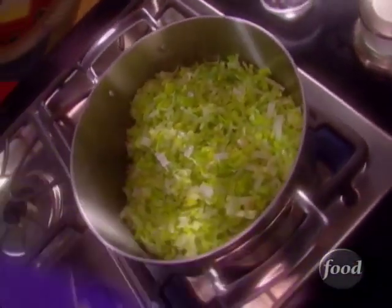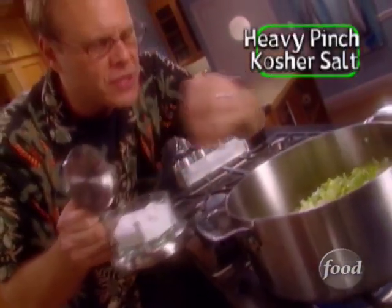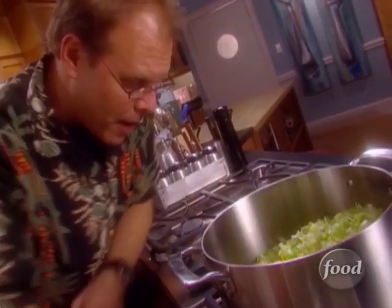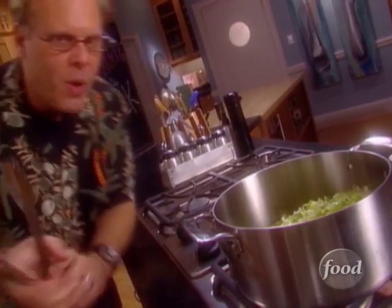Leeks go into the pot along with a very heavy pinch of salt — at least a teaspoon's worth. That's going to help pull moisture out of the leeks. Make sure your heat stays medium-low, and after the initial hissing is over, you don't want to hear much more out of this pot. In other words, we want a sweat, not a sauté.